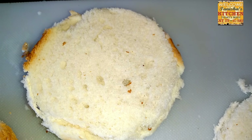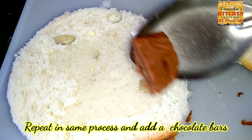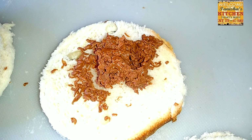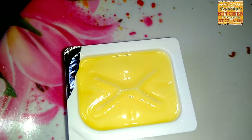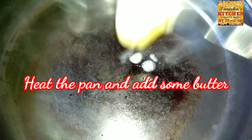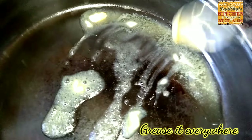Take another bread piece, cover it, and press it gently to make a round shape by sealing the outer corners. Repeat the same process. Now I'm adding a chocolate bar — you can also add caramel.